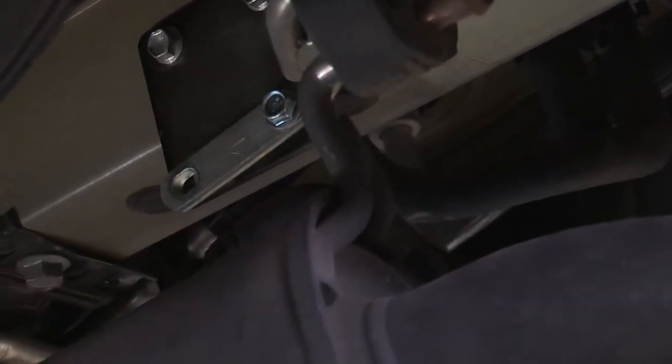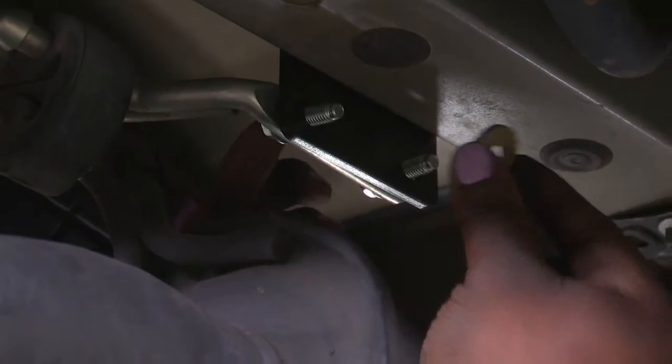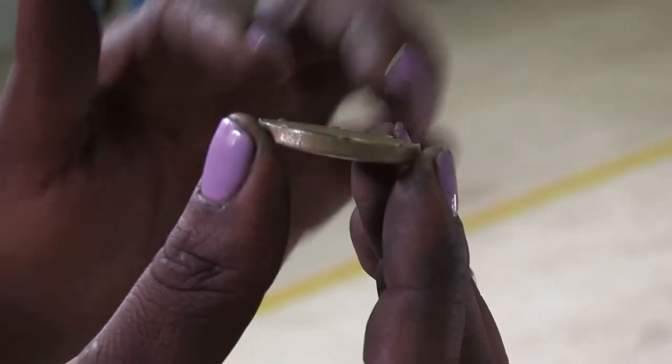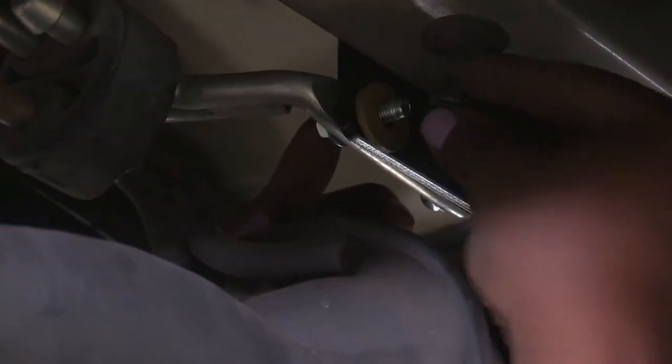Now that the bracket is up, I'll take this bolt and put it through here — one on each side, might have to wiggle it a little. Once it is through, I'll take the conical tooth washer. These teeth here are used to grip the frame of the hitch. Hand tighten first, one for each side. Then I'll be using the wrench and my 10mm socket to tighten.